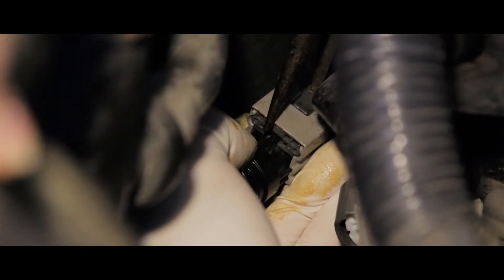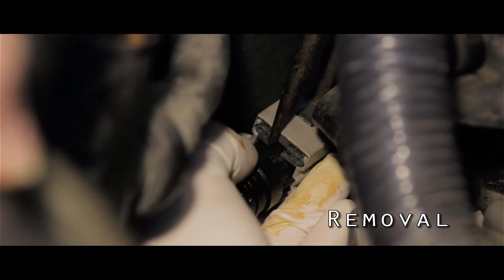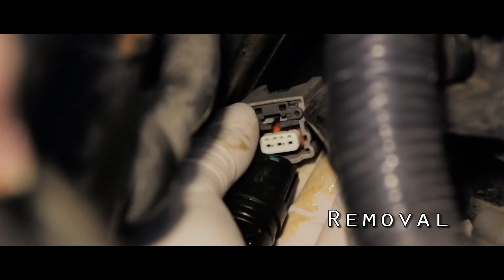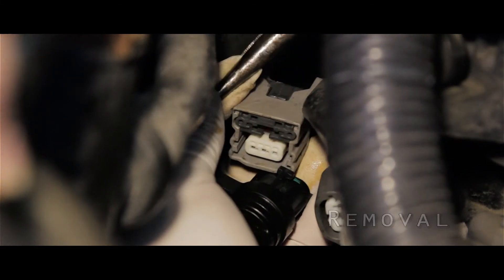You can see — you squeeze the clips right there with a needle nose plier and then pull out the sensor. That's what it is. It's very tight back here. Let's do it.